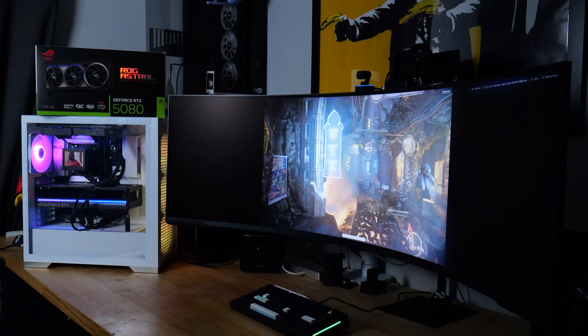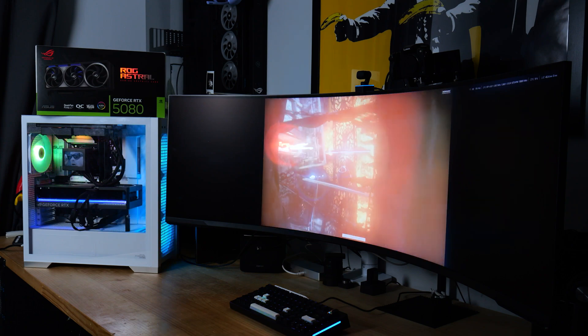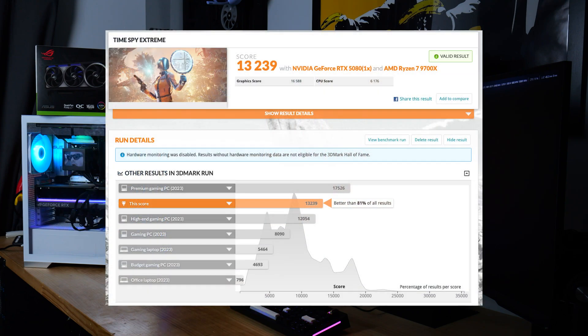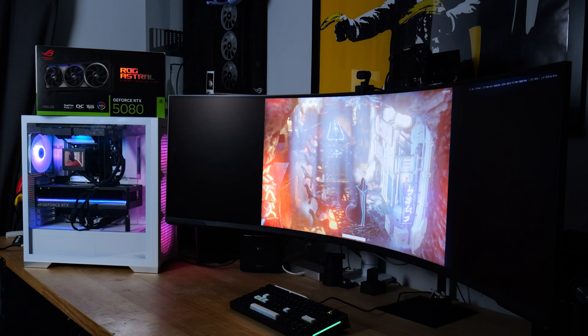In Hogwarts Legacy, the 4080 averaged around 72 frames per second at 4K ultra with ray tracing and DLSS enabled. The 5080 pushed that to 94 frames with the same settings — smoother gameplay, fewer dips and lower latency with DLSS 4.0 frame generation. In Cyberpunk 2077 running RT Overdrive, the 4080 struggled to stay above 60 frames at native 4K, often relying heavily on DLSS 3. The 5080 holds a more stable 80 frames per second with frame generation on and it feels far more fluid.